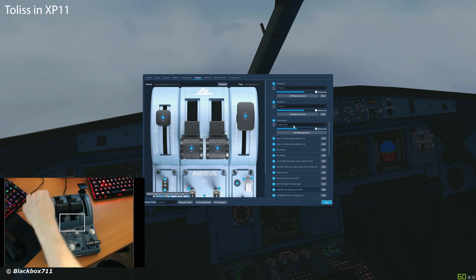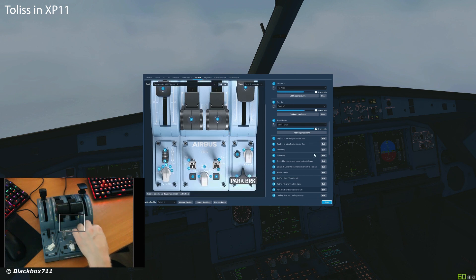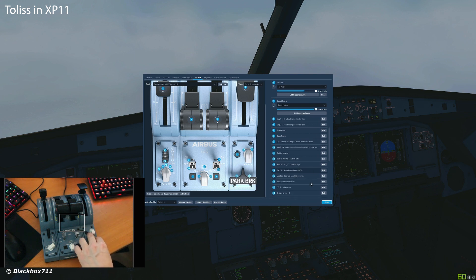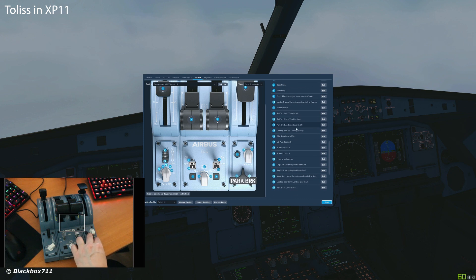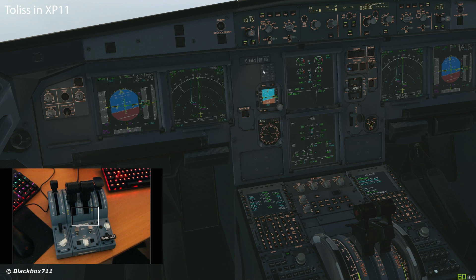Let us now have a look at the setup procedure, first of all in X-Plane 11 with the Toliss. The peripherals are all recognized automatically, and pretty much all the buttons, switches, and levers were correctly pre-configured in the Toliss, which is very nice indeed. Now let's have a look at it here in practice.